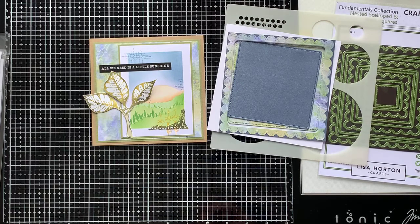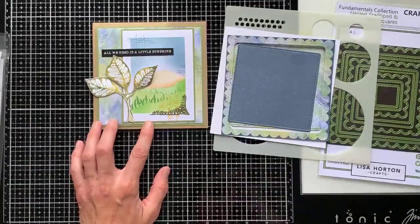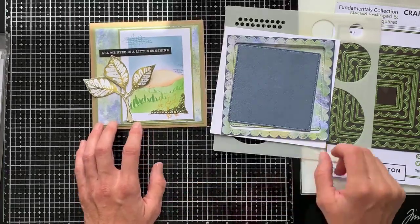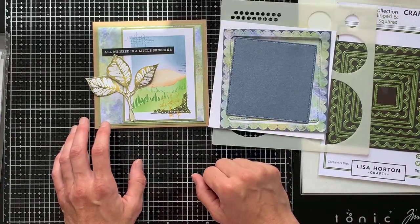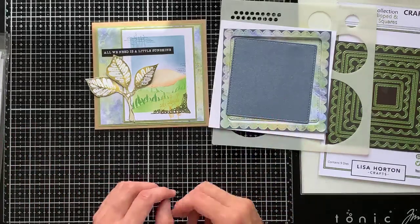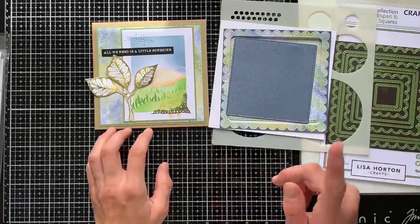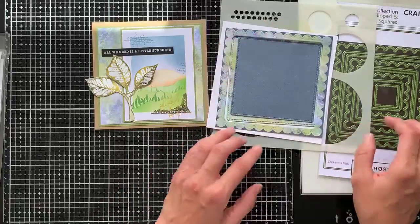I don't know how many of you saw the Facebook post, but this is the card that I posted and that I would go through with you today, using a mixture of Lisa's products again — mixing and matching, which is what I like to do. People are going to have different things in their craft stash at home, so just to show how versatile all the products are is really useful to see.